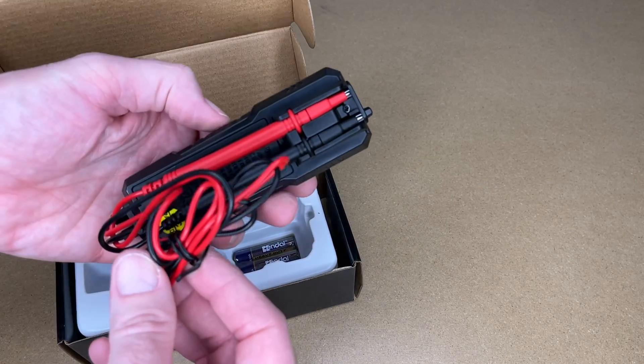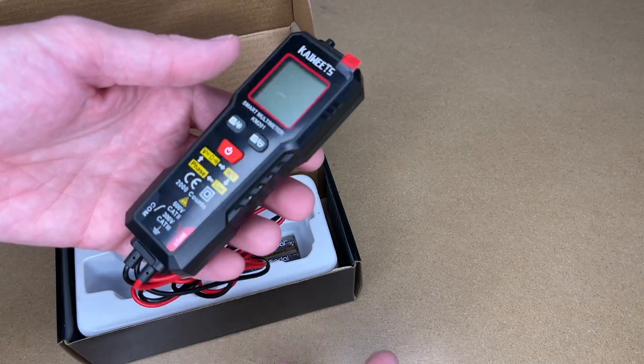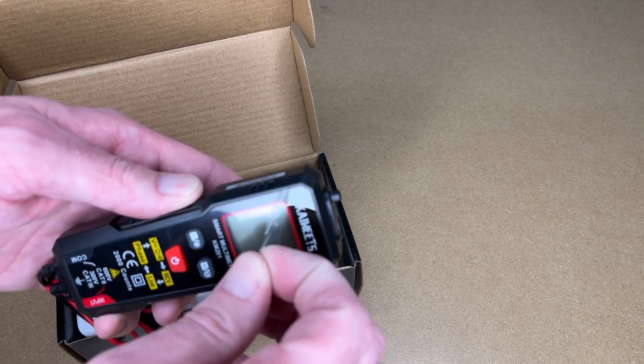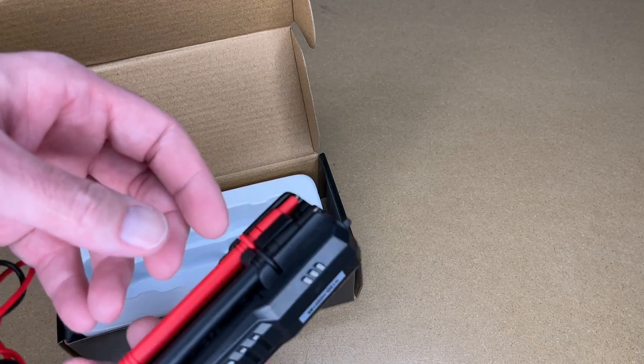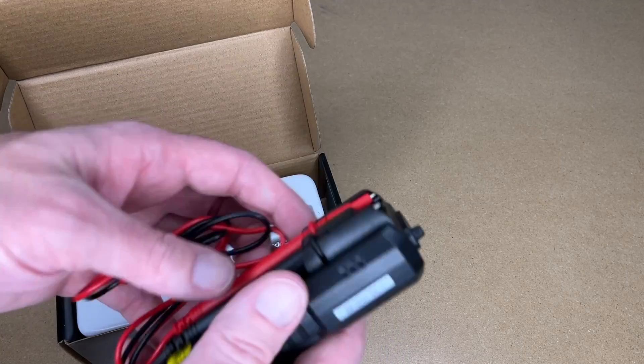Let's pull the meter out. So this has built-in test leads. Now this meter may not be for everyone — someone may say I want replaceable leads — but that's not really the purpose of this. This is supposed to be a simple meter. I see a meter like this and I automatically think this would go great in a car or an RV. You're not going to be using your meter every day in the RV. It's nice to have one on hand in case you have an issue, and this takes up very little space and you're not going to lose the leads.